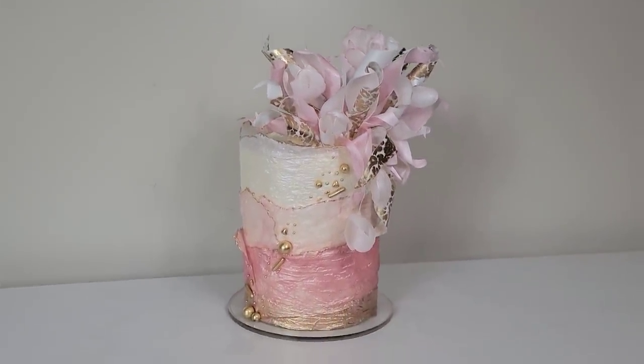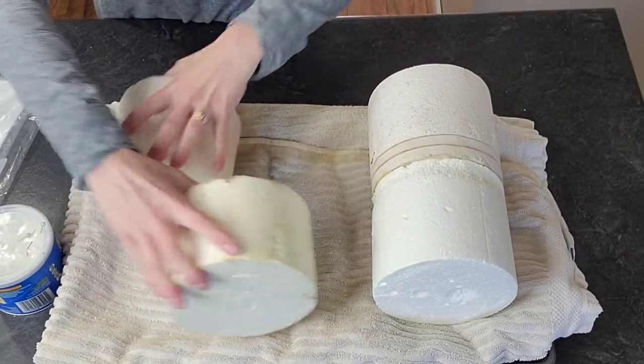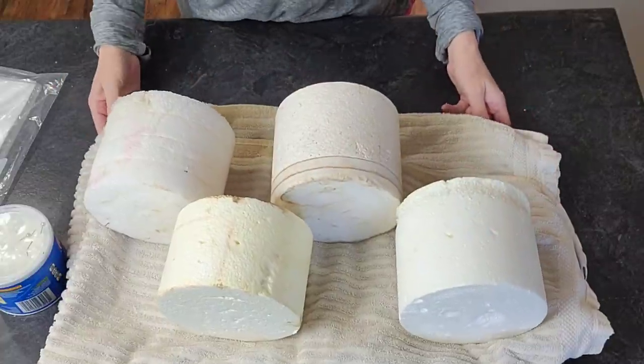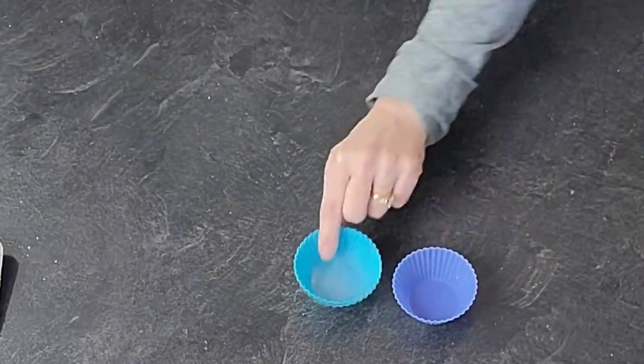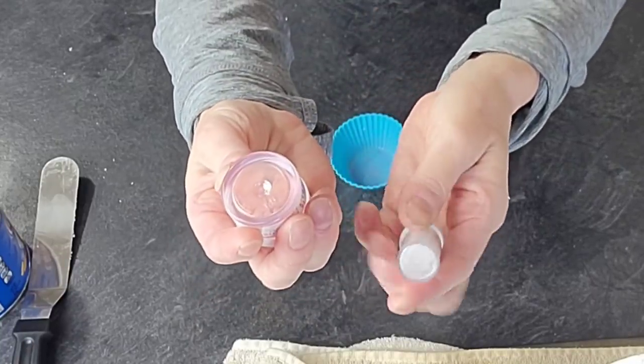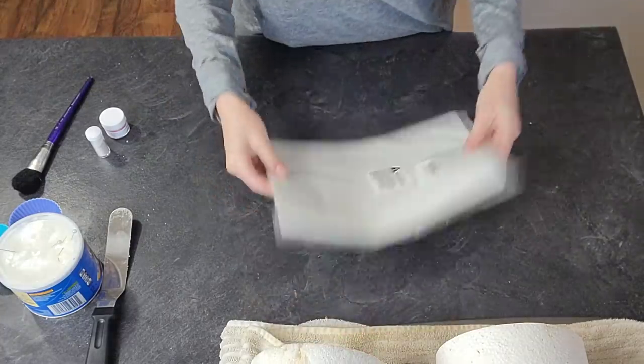We have a textured wafer paper wrap and I'm also going to show you how to add a stencil and some movement to your wafer paper toppers. So let's get started. To do the wafer paper wrap, we're going to use some styrofoam cake dummies and some luster dust. I have a pink, a pale pink, and a pearl luster dust, and obviously some wafer paper.